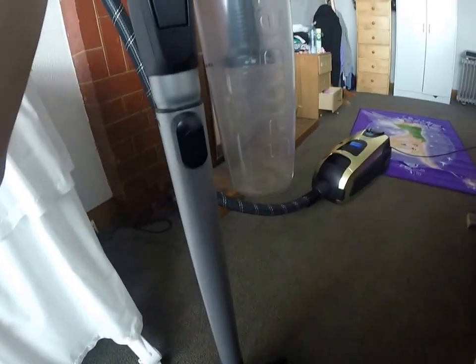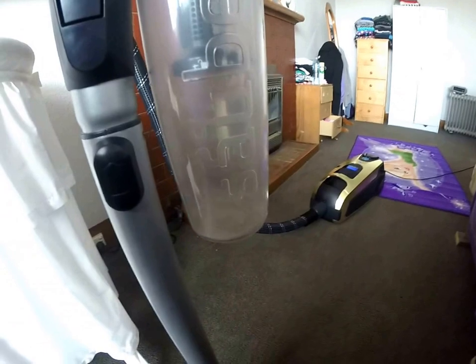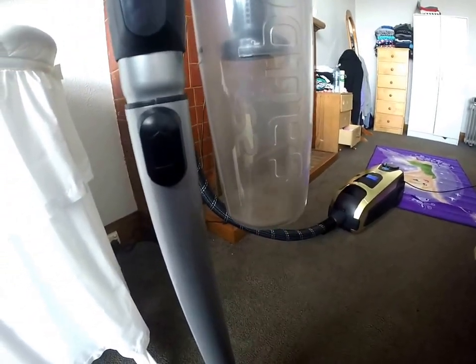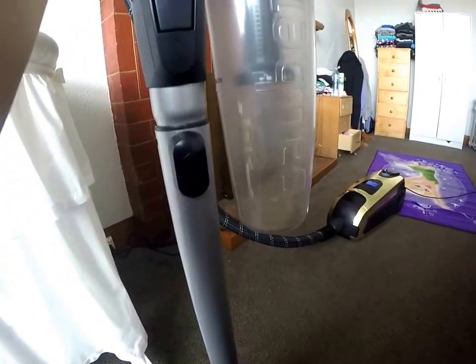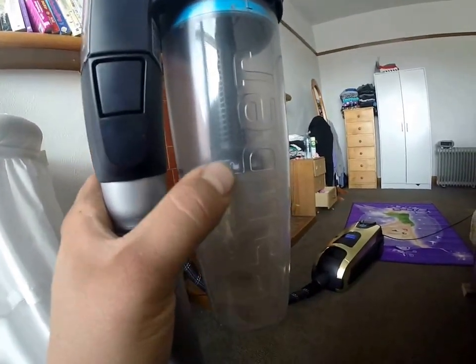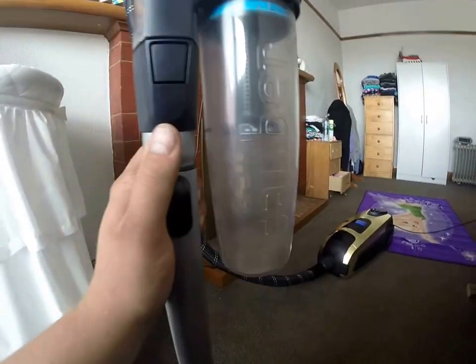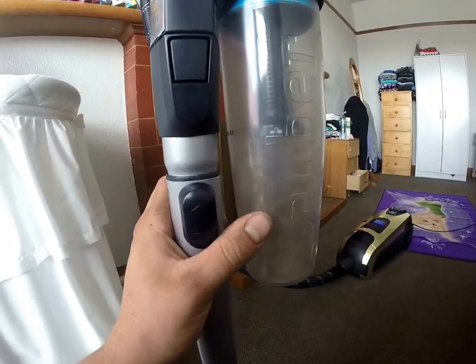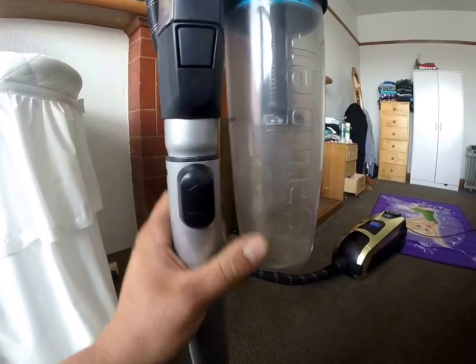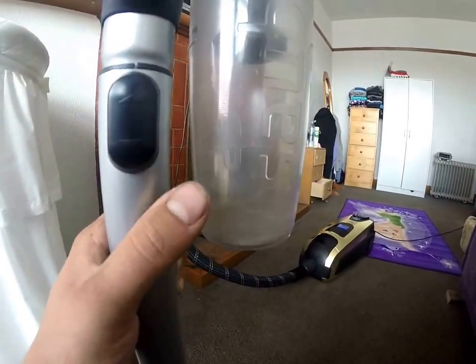It's an extremely capable machine — it's the best one I had in the shop and I can already see why. Before making this video, I pushed it around for about five minutes and filled the cup up to its fill line. When I tipped it out, it was full of pet hair and sandy-looking stuff — fine dirt and grit off shoes.